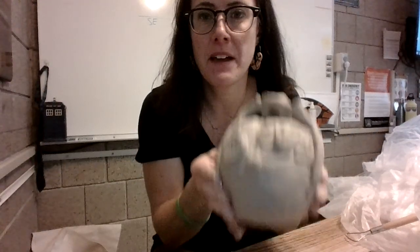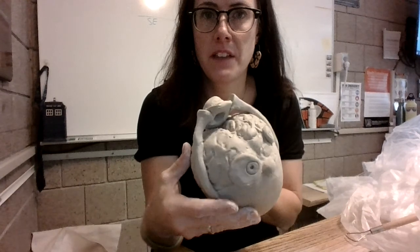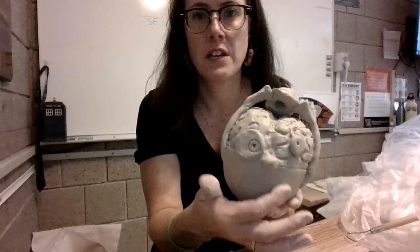I have my monster here and I've added some extra fun things — a little bowler hat and arms. I still have some cleanup to do, but I wanted to show you how to open the mouth.